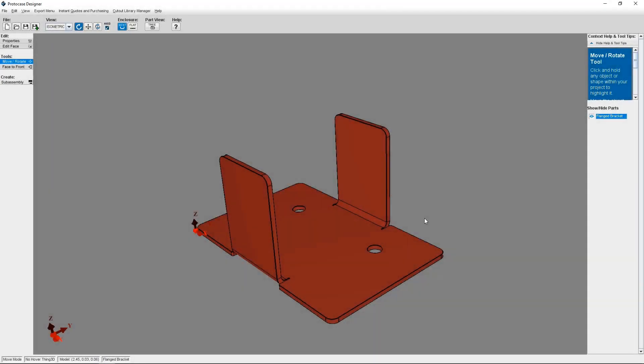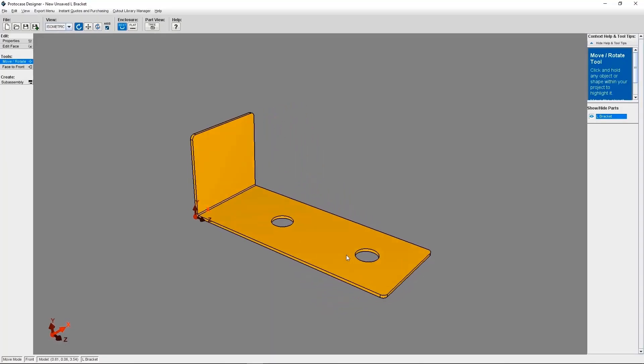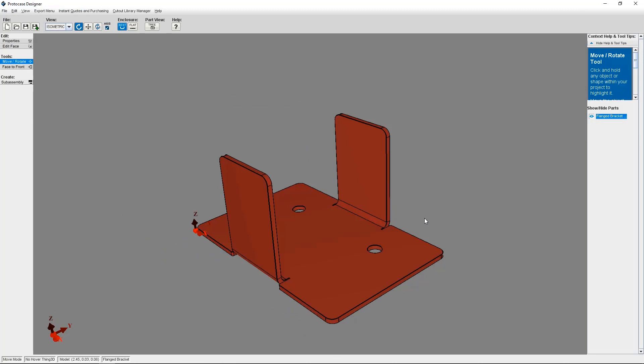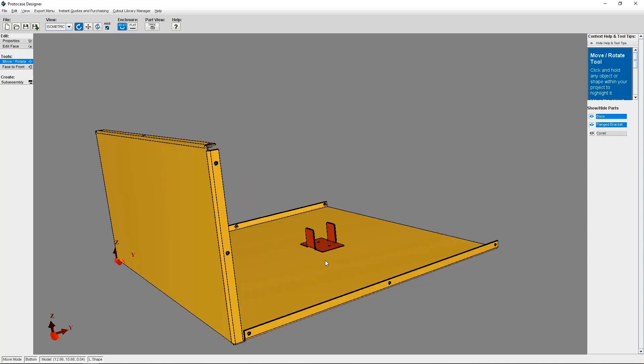Hi everyone, it's Alison from the ProtoCase team. Today I'm going to talk to you about subassemblies. If you haven't already, I recommend watching our beginner tutorial on subassemblies and how to create one and save it in your personal library. Since putting out that tutorial, we've actually improved the subassembly feature, so now you can specify how you'd like your subassembly attached to your enclosure, panel, or part. Today's tutorial is going to show you how to add a subassembly to an enclosure and go over everything you need to know about providing our engineering team instructions on how you actually want it to be attached.